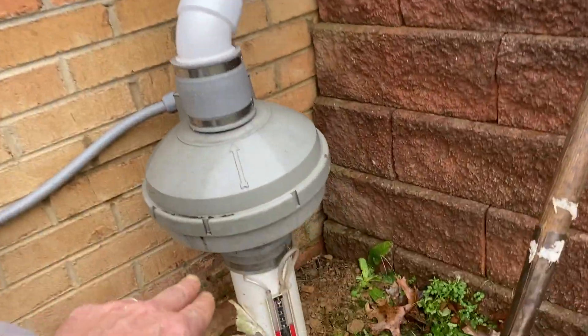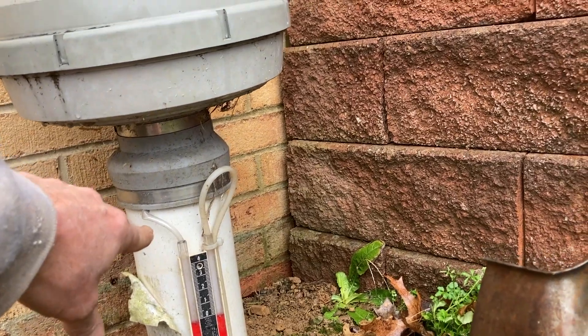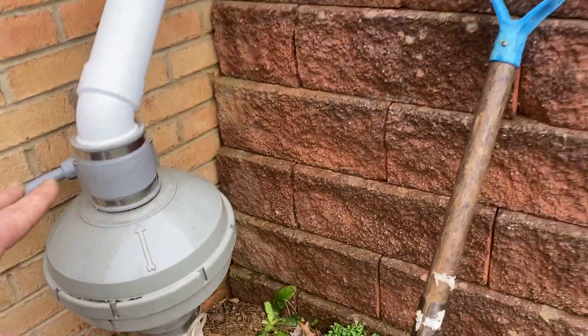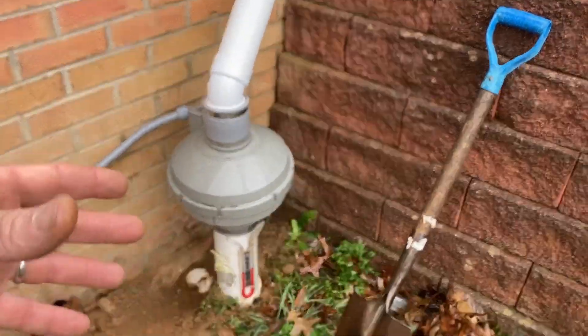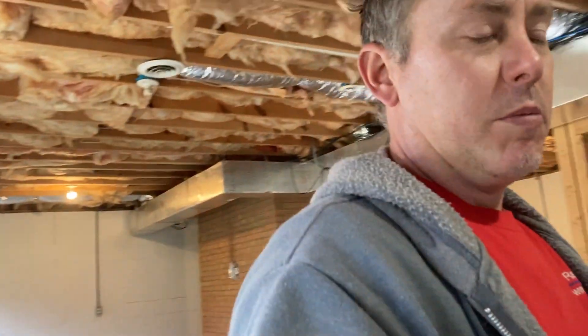For those not in the know, here's how to identify a high-suction fan: the inlets and outlets are typically three inches. So that's a four-inch pipe reduced to three inch. Conventional fans have four-inch inlets and outlets. Hopefully that's helpful. I already knew we were going to be in a high-suction situation.